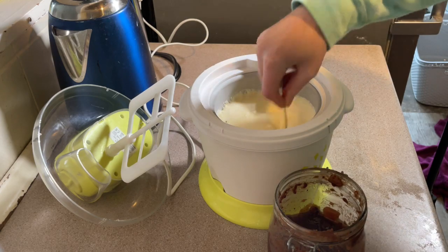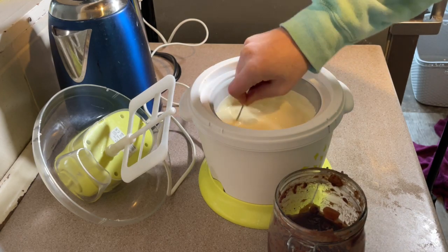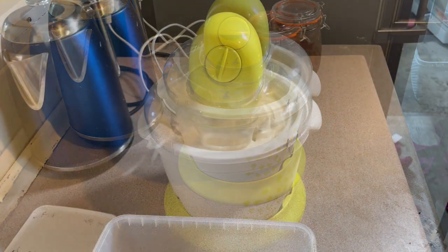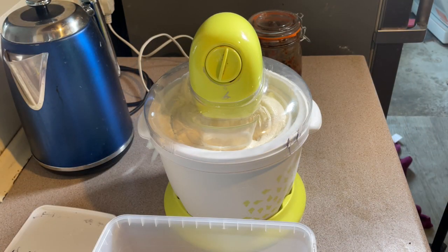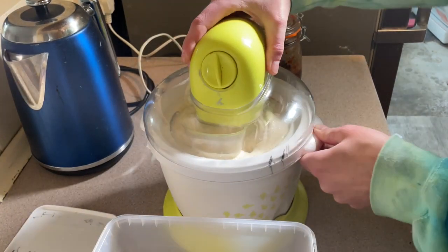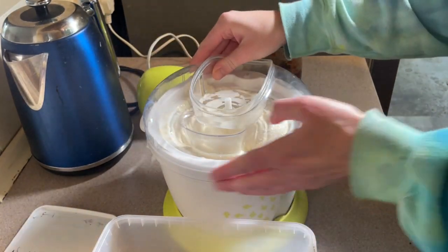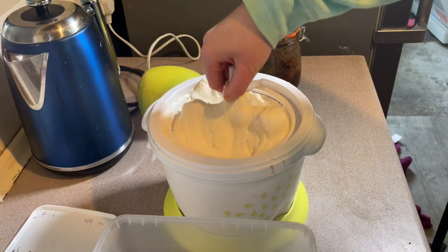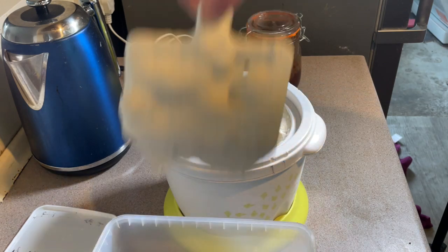I'll add a bit more mincemeat once this has churned. There we go — this will churn for about 40 minutes. And look at that — that is thick, gorgeous ice cream.